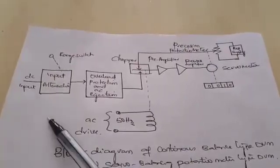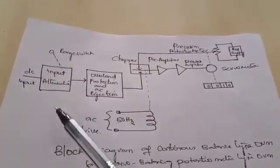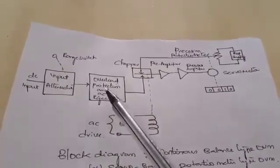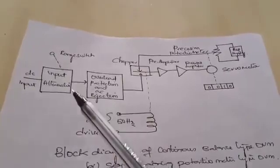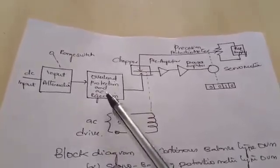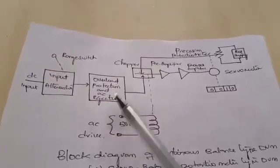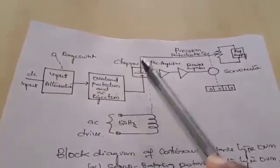The input attenuator is a device used to either raise or reduce the voltages, and that output is given to the overload protection and AC rejection circuit. During the attenuation process, if any ripples are produced, those ripples are removed before the signal is given to the chopper, because the chopper generally takes a DC supply.